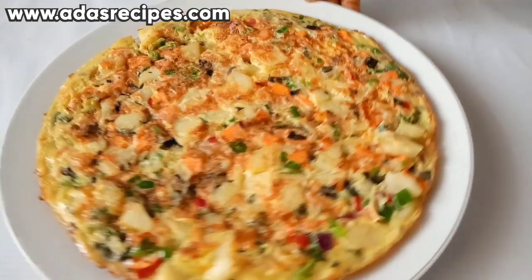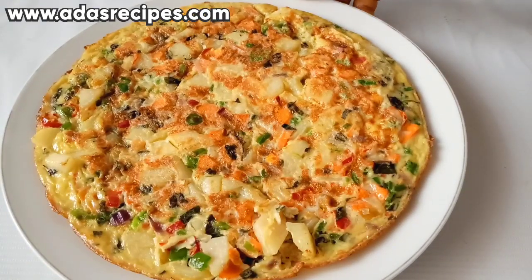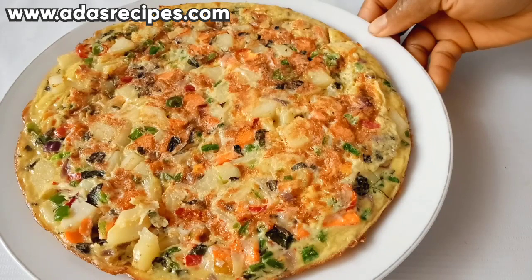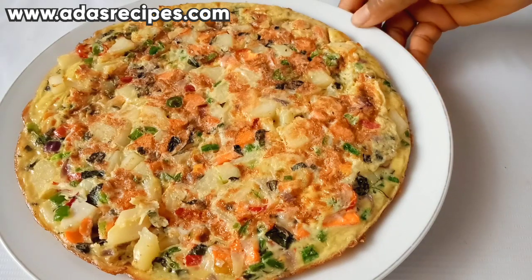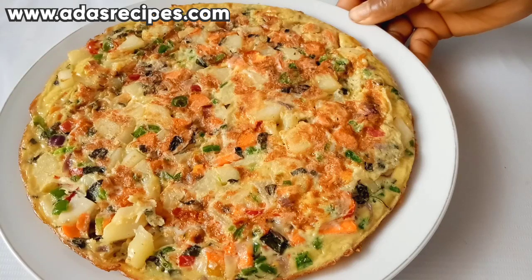Guys, isn't this yummy? Leave me a comment in the comment section and tell me what you think about this delicious breakfast recipe. Hope you enjoyed this video — thanks for watching. Don't forget to like, share, and subscribe. See you guys in the next one. Have a lovely day, bye!